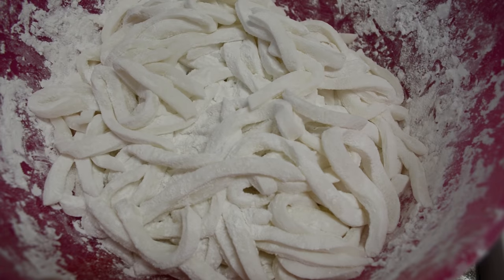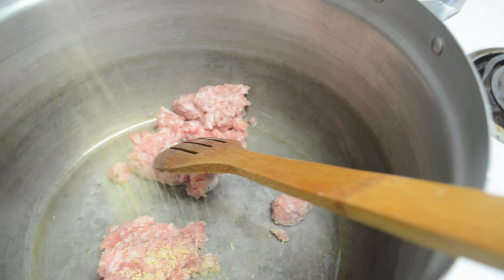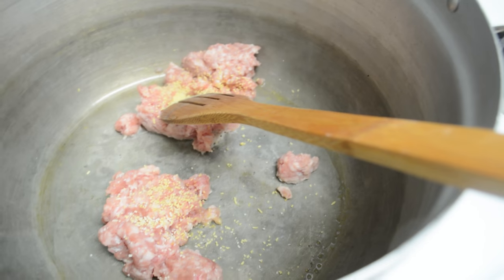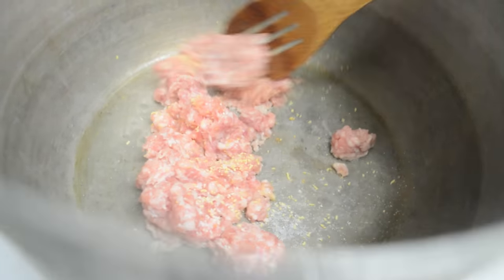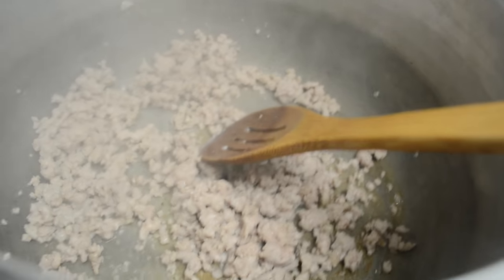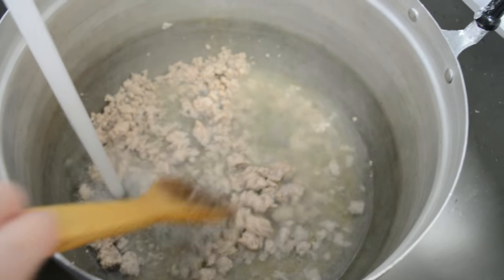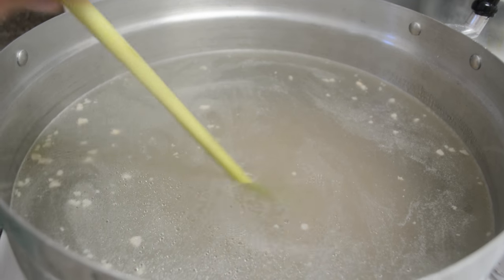Once everything is cut up, this is how your copia should look like. Then in a clean pot, we are going to add our meat first — here I have my pork. Give it a little stir, and if it's sticking to the bottom, add a little bit of water. We are going to cook this until it is almost cooked — you don't want to fully cook it, but until it's almost cooked. It should look like this. Then we can go ahead and add our water — I'm just using tap water, filling it up to three-fourths of the pot. Once it's back on the stove, add your lemongrass.